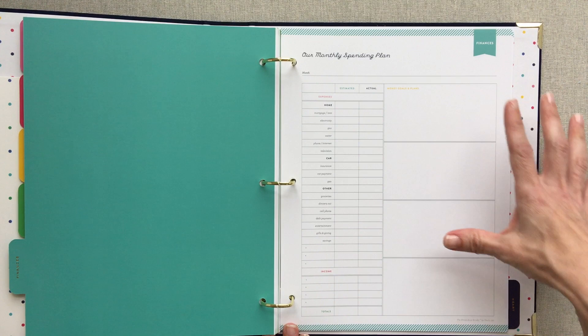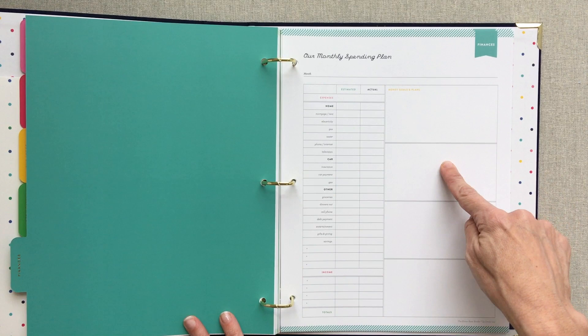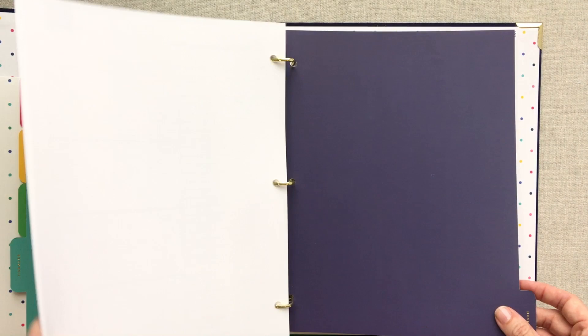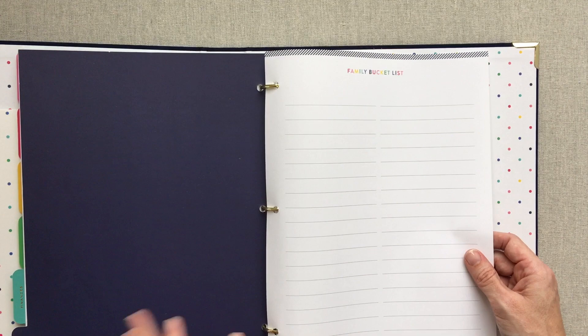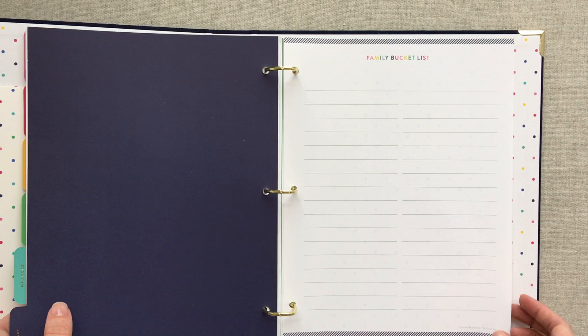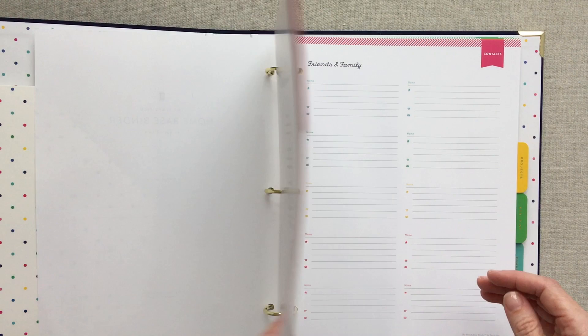Then you have a finances section with 12 monthly pages — enough to last a year. Each page has money goals and plans, four boxes to outline expenses with estimated and actual columns, plus income and totals. If you like this layout of a financial sheet, it's definitely there for you. Then there's a family bucket list, which I love, and she has this in her printables too. This is probably the most important part of the whole notebook to me — it's under a section labeled Heart. Your family bucket list may change every year or may be your family traditions you try to make happen each year.